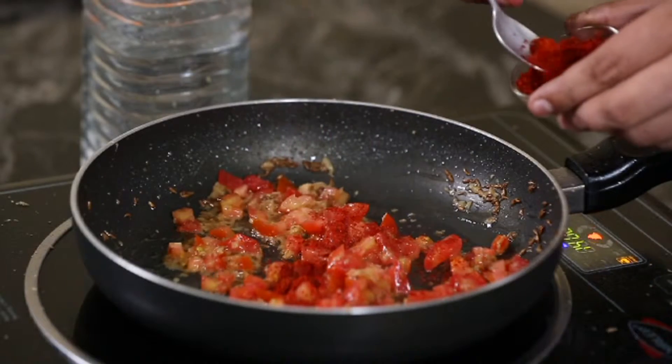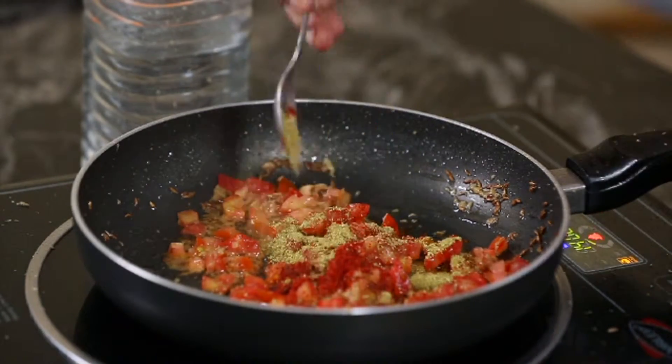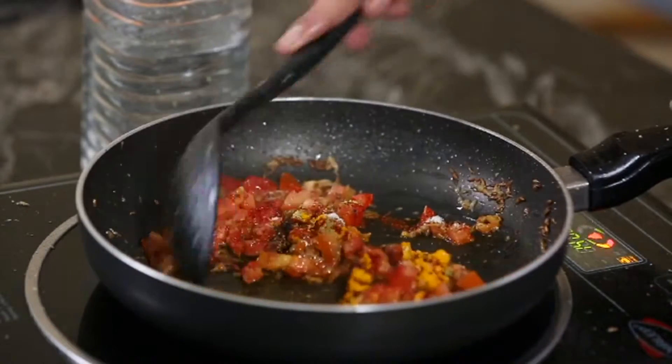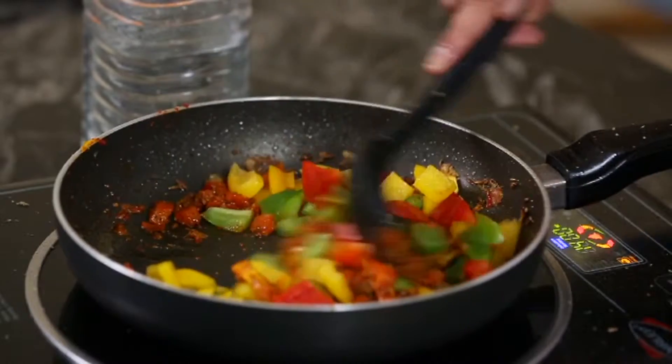Add the chili powder, coriander powder, garam masala, turmeric and salt. Mix it very well and cook for a minute. Then add the bell pepper cubes and stir till well mixed.